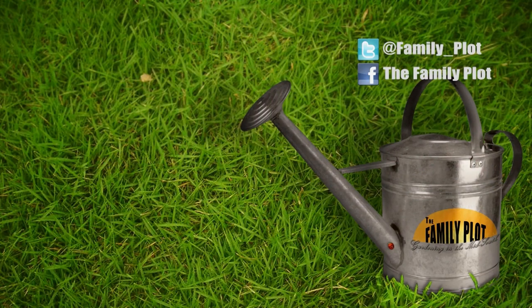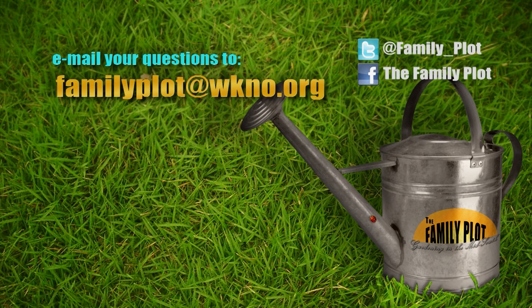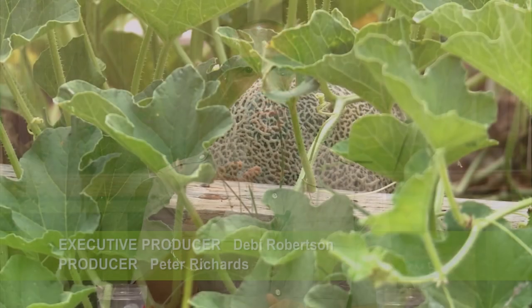Scott, Stefan, we're out of time — thanks for being here today. Remember, we love to hear from you. Send us an email at familyplot@wkno.org, or write to Family Plot, 7151 Cherry Farms Road, Cordova, Tennessee 38016. You can also go online to familyplotgarden.com. We have posted an equipment list for the hydroponics project on familyplotgarden.com. I'm Chris Cooper — be sure to join us next week for The Family Plot, Gardening in the Mid-South. Be safe. Bye.